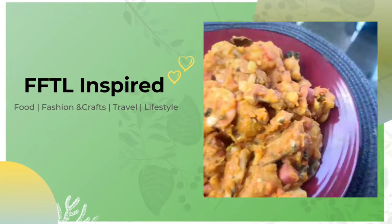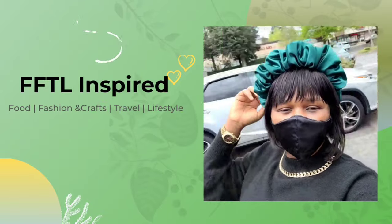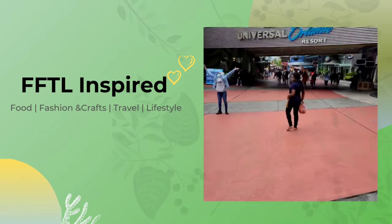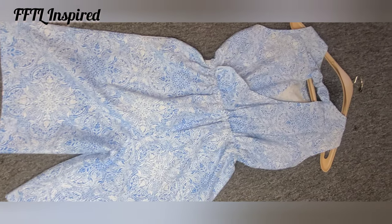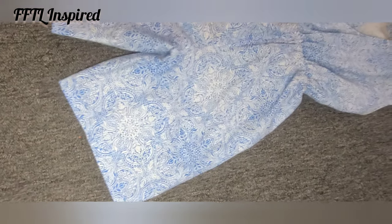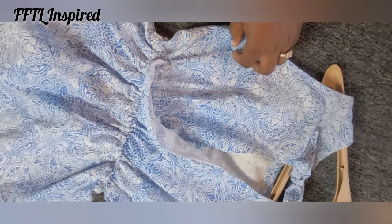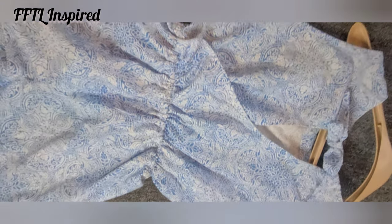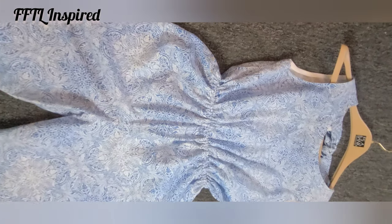Hello, welcome back to FFTL Inspired. If this is your first time here, kindly consider subscribing. Here it's all about food, fashion, craft, travel and lifestyle. In this video I'll be showing you how to make these simple romper outfits. This is the back of the outfit — I made it in a wrap style for the upper part. As you can see there's an opening there, the waist is connected with an elastic, and this is the front of the outfit.